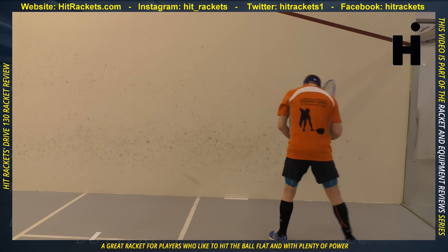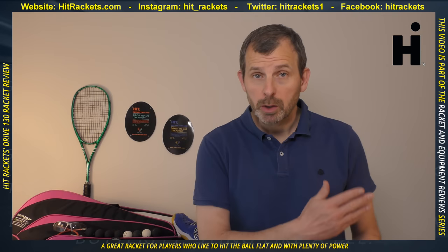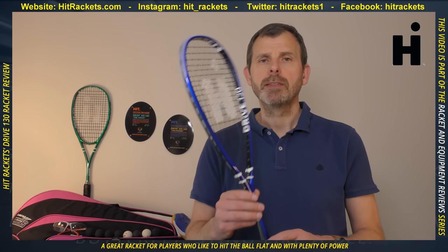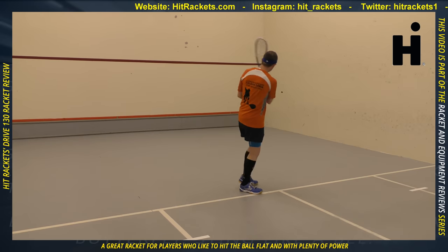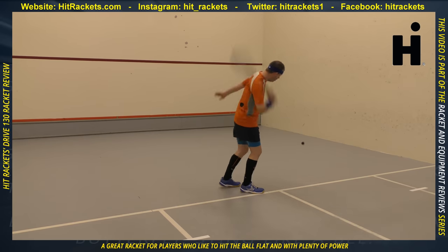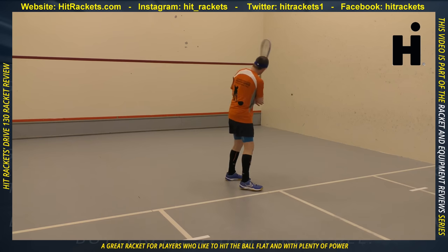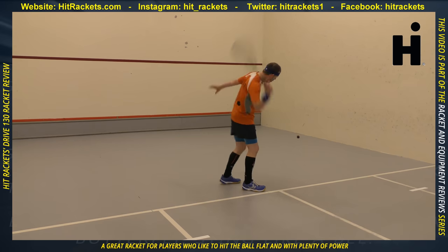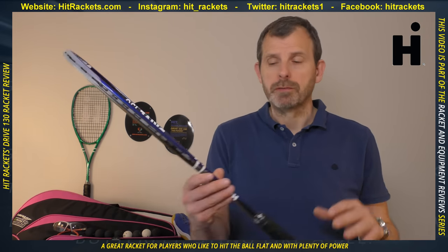The Drive is described as a racket for people who want power. The 120 is especially useful for people who like to swing quickly, and the 130 is for those looking for that extra bit of power, especially hitting the ball to the back. Remember, 120 and 130 refer to the weight of the frame only.